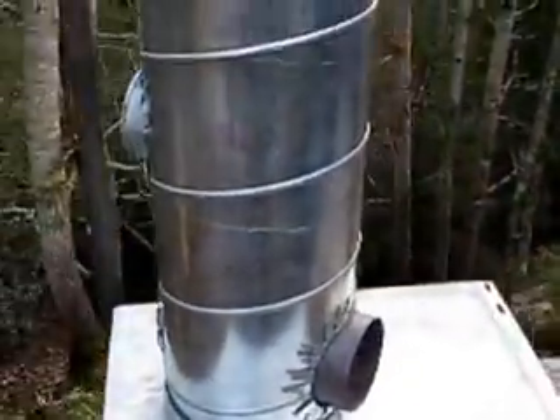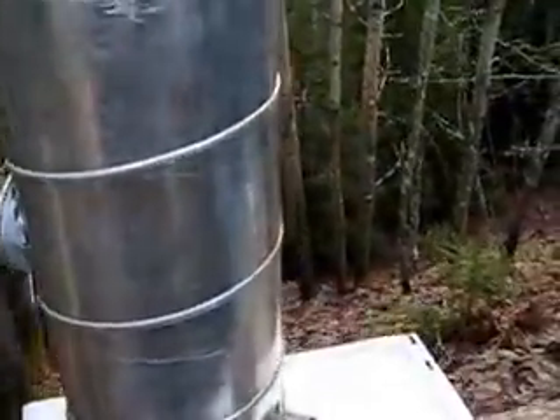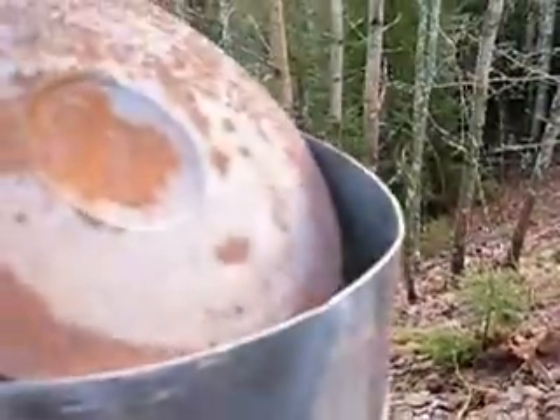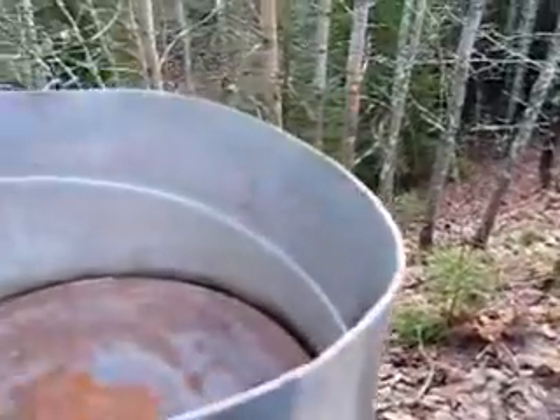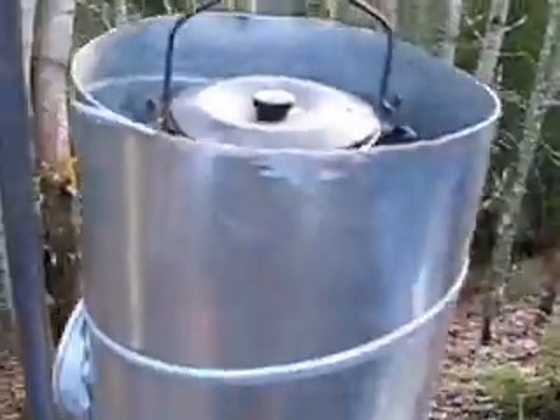This is a very simple rocket stove. Instead of a kettle, you can also put a cooking plate here inside it, and then it's cleaner.